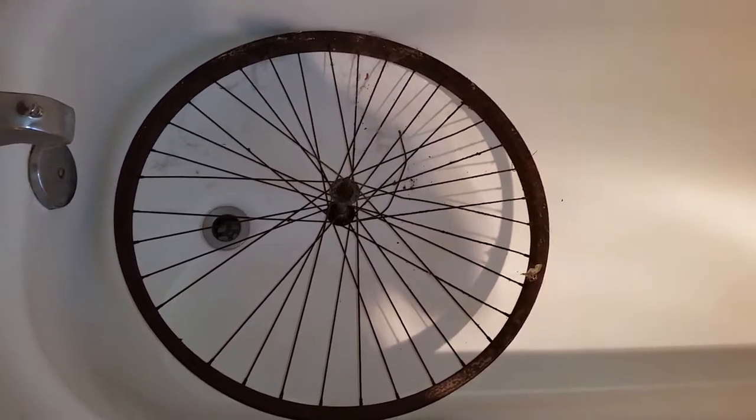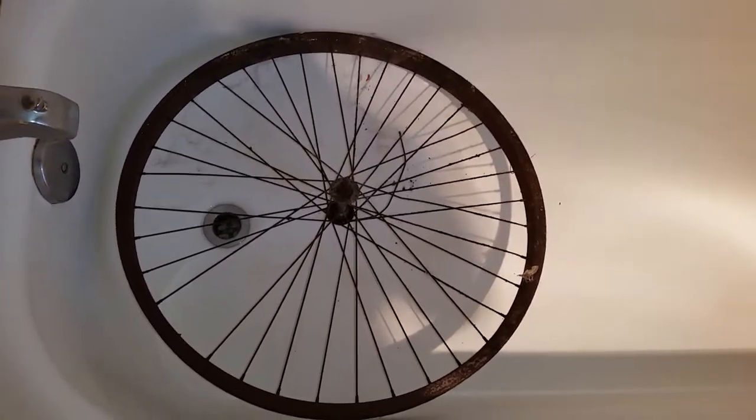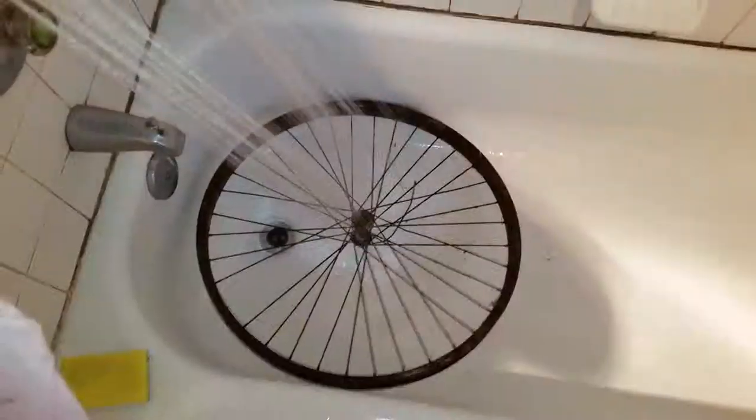It's sitting in my bathtub getting ready to be scrubbed, and then I'm going to remove the spokes. First I'm spraying it with water to get some of the loose cobwebs and things off, and then I'm going to use my scrubby, but that will take two hands.